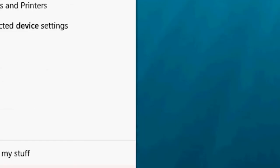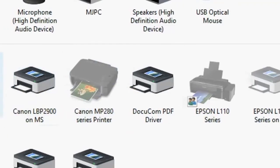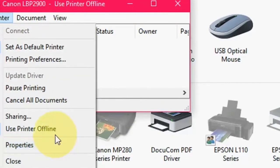For the third method, you open the Control Panel. For that you need to open Run, then go to View Devices and Printers. Then right-click on the printer and click on 'See what's printing.' Now you need to uncheck 'Use Printer Offline,' and when you uncheck it you will see it start printing and the document will be printed.